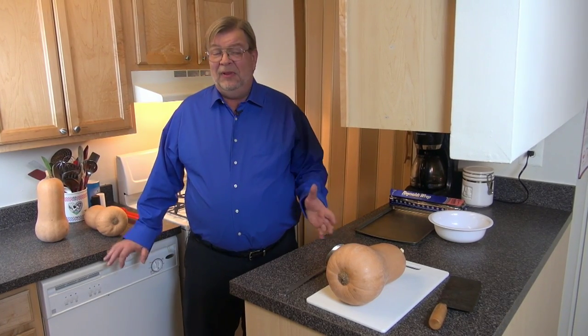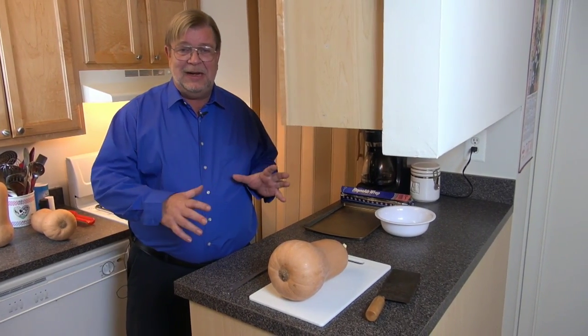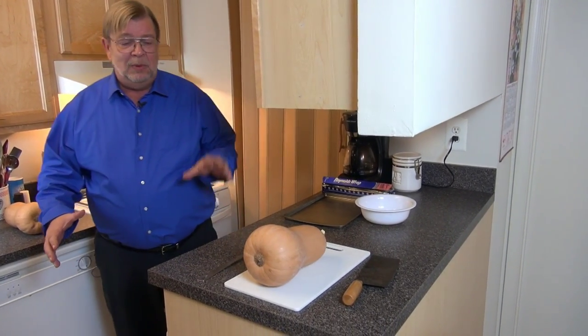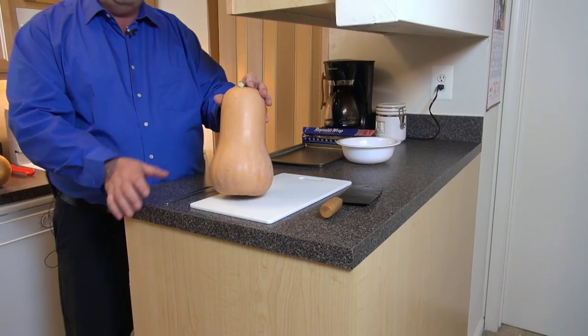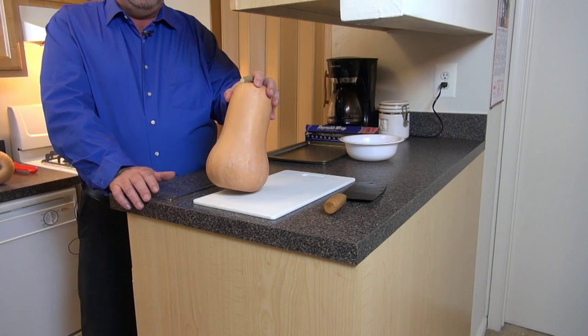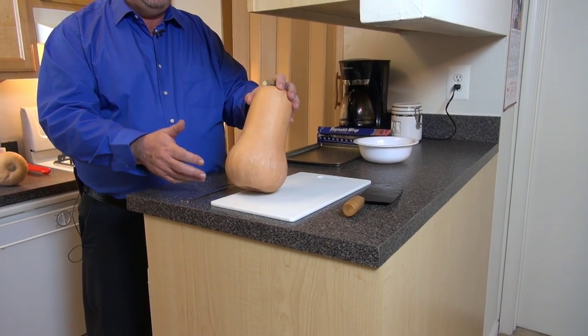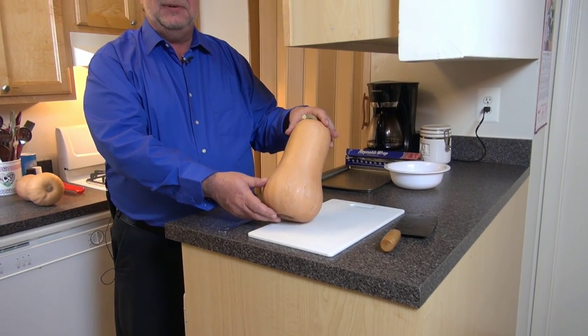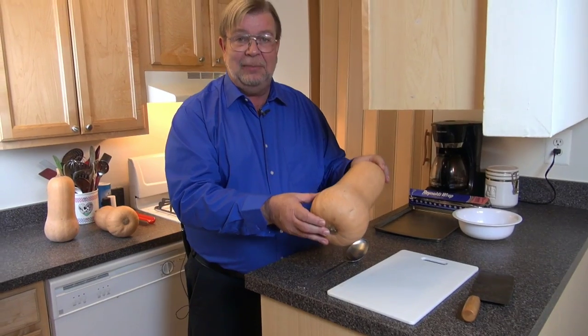With that said, I'd like to start with something that we talked about back in November — this little baby right here. This is a butternut squash. At that time, the holidays were coming up and we talked about making pumpkin pie with squash. I showed you the different types of the butternut squash and whatnot. But today I would like to show you how to prepare this in a relatively simple way.